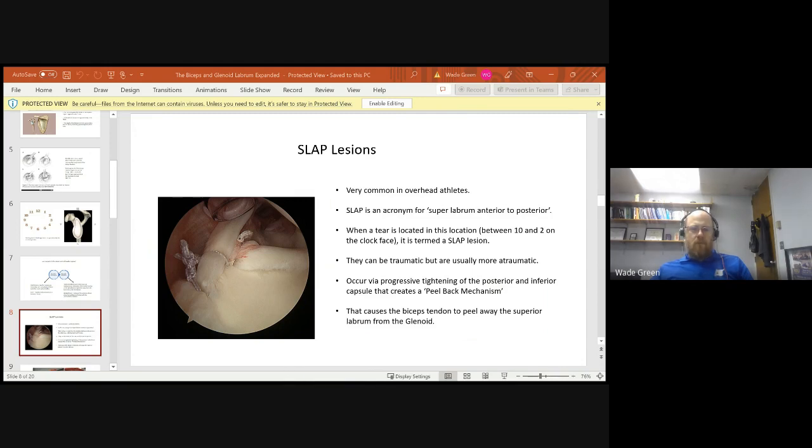With the peel-back mechanism, as the humerus moves anteriorly and butts against the top of the labrum during throwing, the humerus translates forwards and backwards repeatedly until the labrum begins to peel away from the top of the glenoid. That causes the bicep tendon and the labrum to peel away from the glenoid, and sometimes the bicep tendon will even detach from the labrum prior to the glenoid tearing.